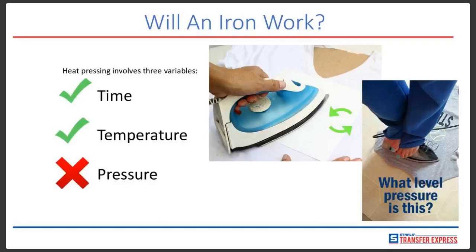I recently went to a 4th of July picnic, and my aunt pulled out a pillow that her friend had made her using an iron. The lettering was coming off the pillow — it was definitely a pressure issue.